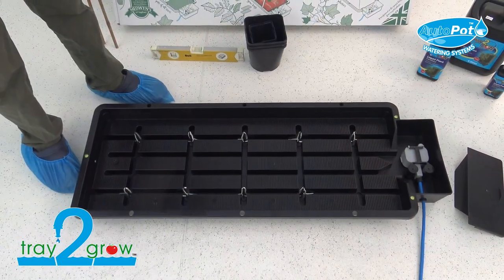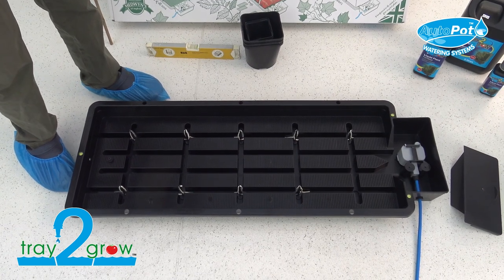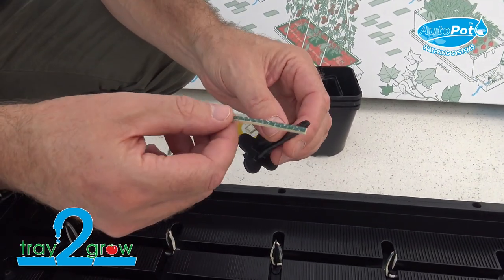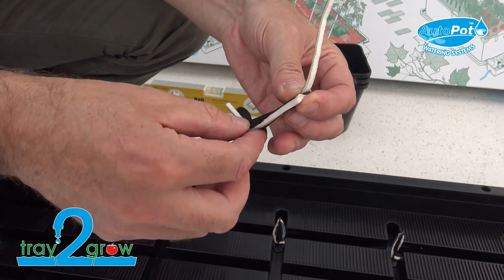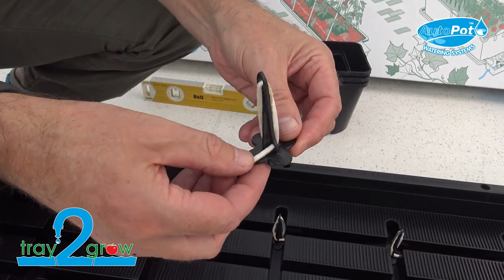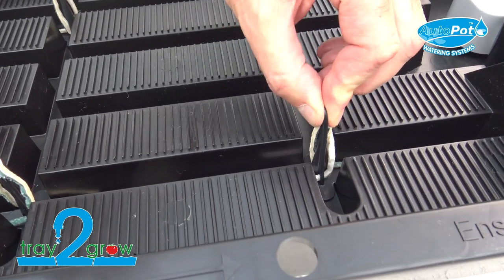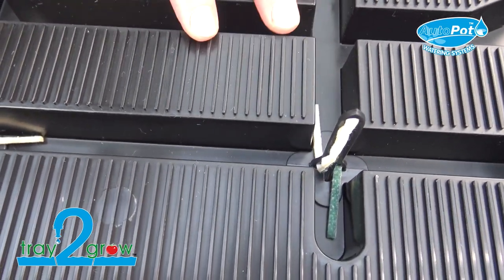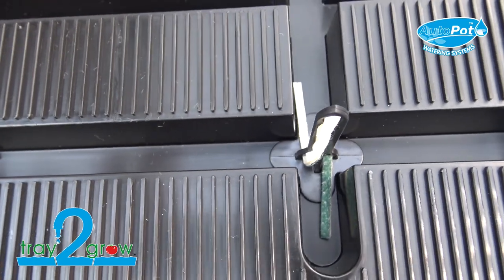I'll show you how to use the Tray to Grow for a traditional grow bag. As you can see, we've already inserted nine of the capillary spikes — you only use the spikes when using the grow bag. To put a spike together: take your spike, take a length of capillary matting roughly equal on each side, hold it to the top, thread one end through each side, and pull them nice and tight without snapping it. Then simply insert it into your tray — it doesn't matter which orientation. Once you drop the grow bag onto the spikes, they pierce the bag and act as wicks, drawing moisture from the channels up into the grow bag.